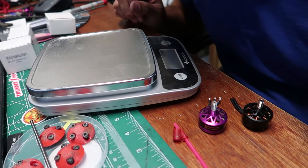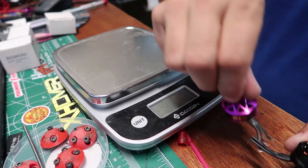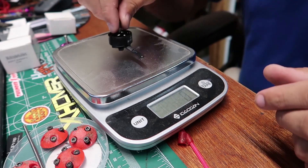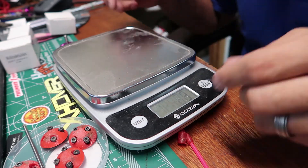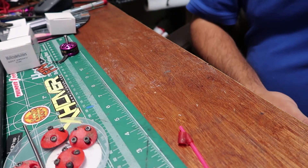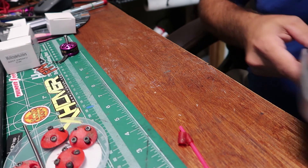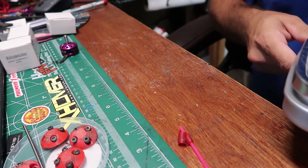Real quick before we get going any more, let's go ahead and weigh them. We got about the same — 29 grams, 29 grams. So we're not really saving any real weight, but I think what we gain is just power and maybe some efficiency.